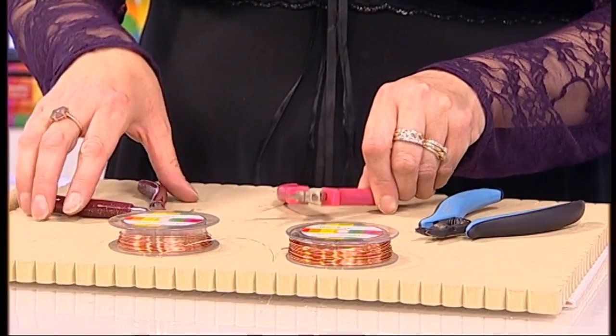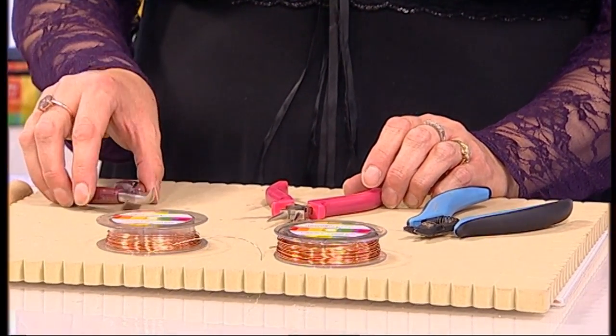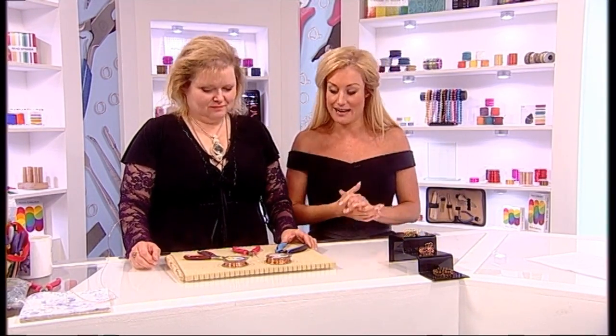Generally speaking I would work with some flush cutters, some round nose pliers, and some hook or bent nose pliers — so three tools. If you're thinking about where to get those, you can get them from our website. You certainly can, or from many other locations, but you can acquire these tools from us directly at Jewelry Maker.